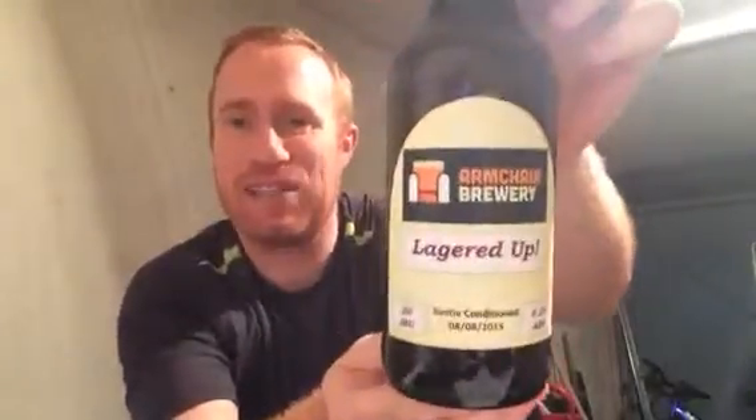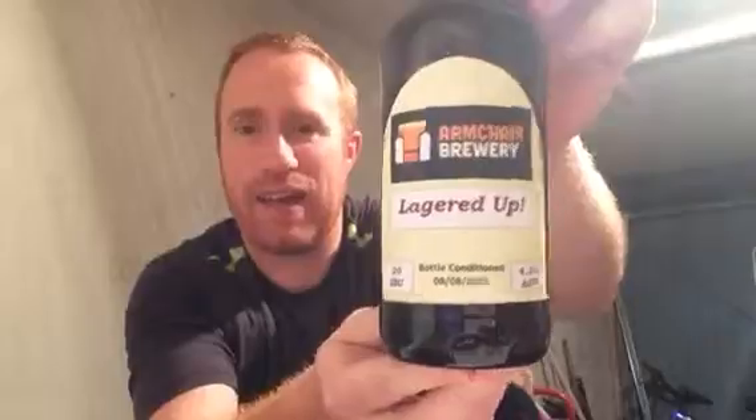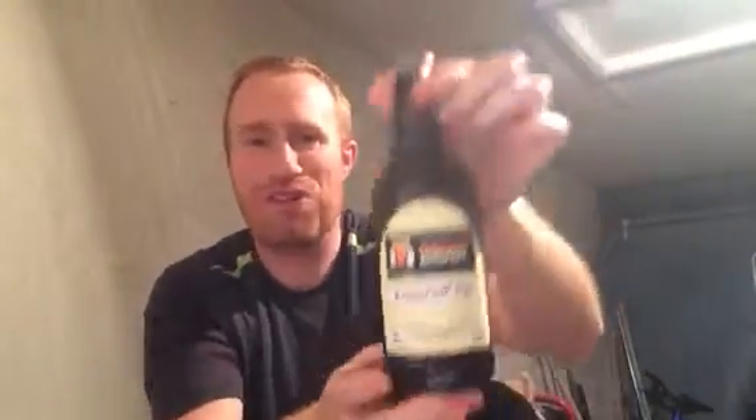Hey y'all, welcome to Real The Other Britain. Tonight I've got a beer for you and this one comes from the Armature Brewery, Mr. Simon Seaton, and it's his Lagered Up. It's a lagered beer coming in at 4.2% ABV and 20 IBUs. Really looking forward to trying this. Simon Seaton is a good home brewer — I've reviewed probably close to 30 of his beers now, and he's a solid brewer.